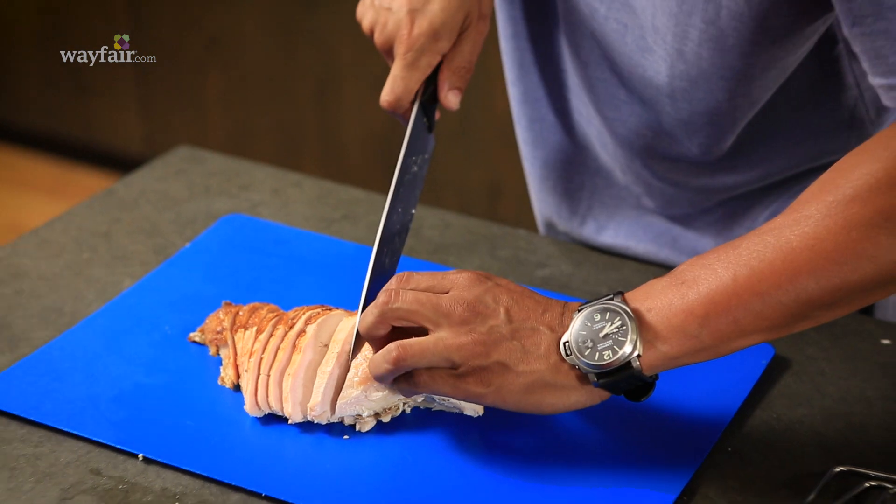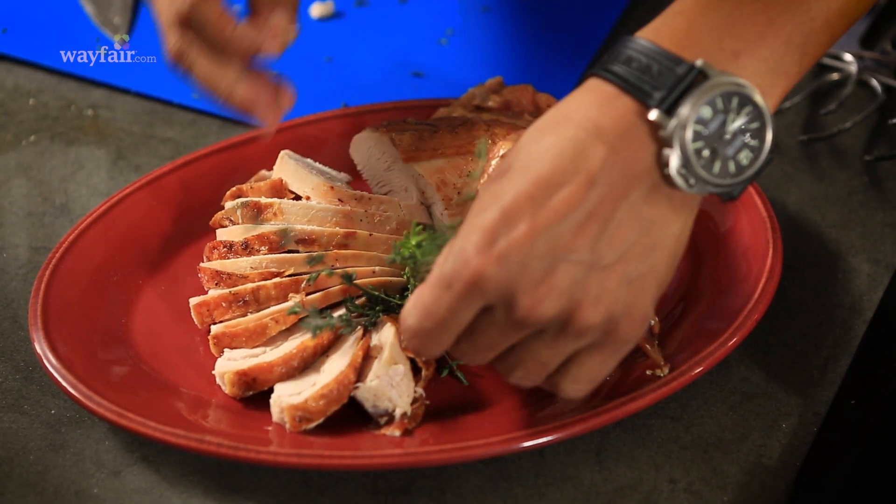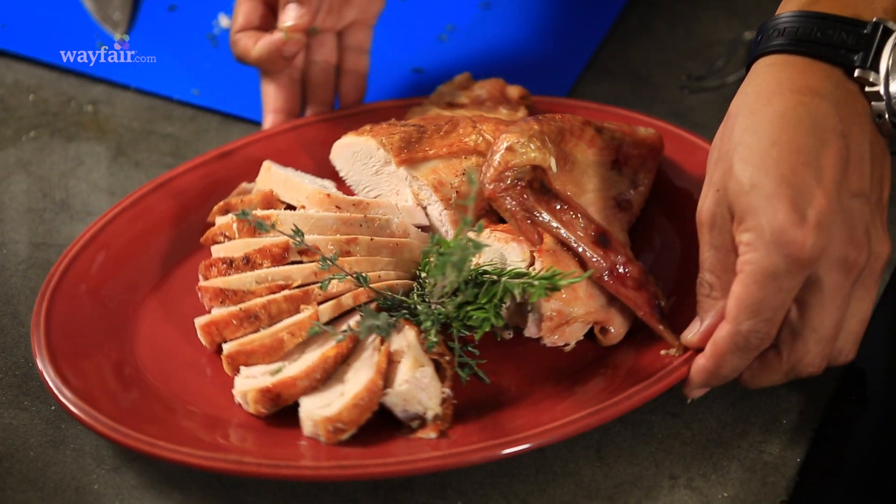What I've done now is cut the breast horizontally to be sure that everybody gets a piece of that delicious skin and some of the nice, juicy, flavorful meat. And that's my bird.